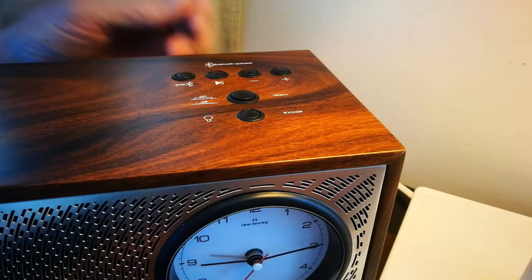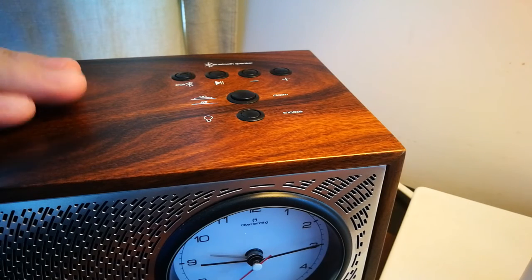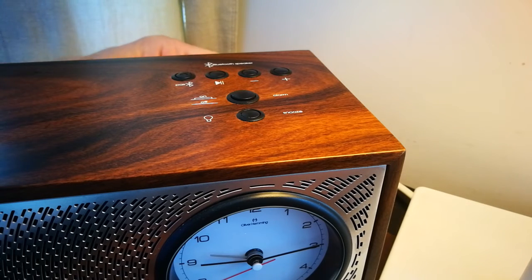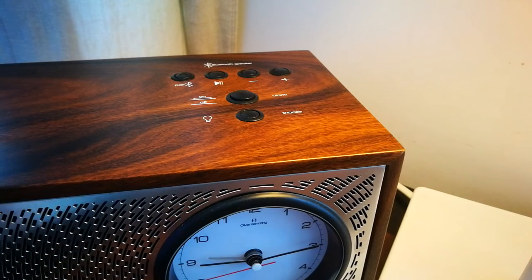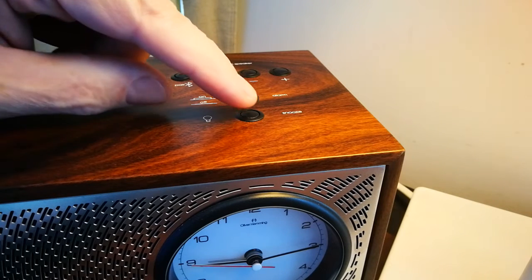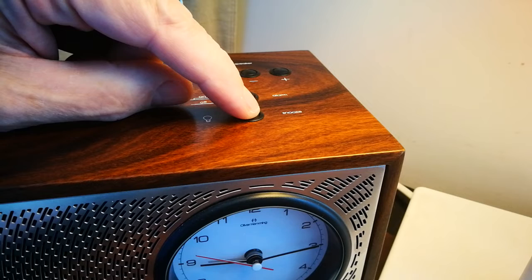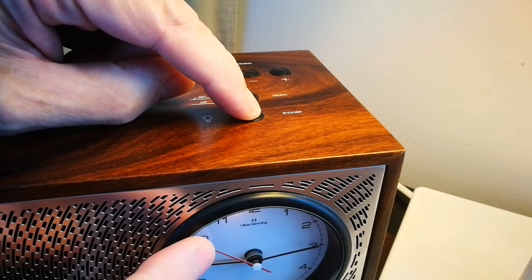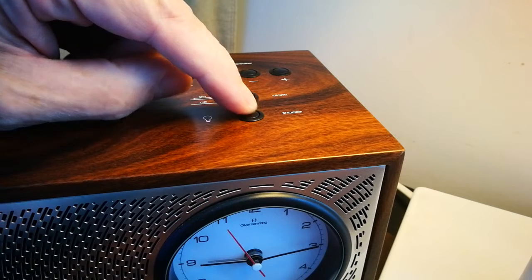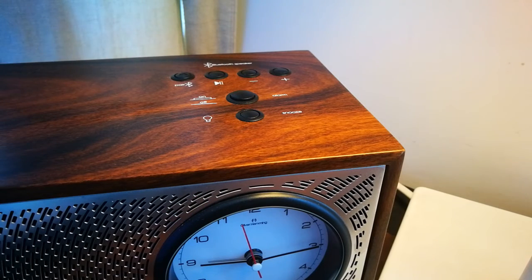Good morning David, this is Oliver Hemming. So this is the Songbird that's in my house. I'm just going to quickly switch the alarm on here. You can see the front button will switch the lights on inside — it's not very bright in the daytime — and it's created the snooze.